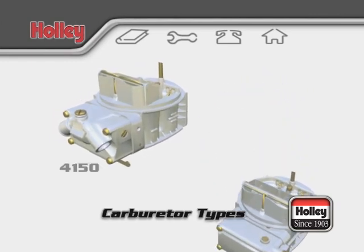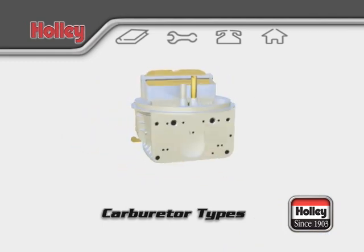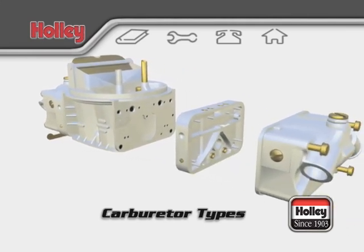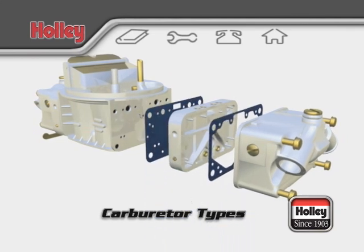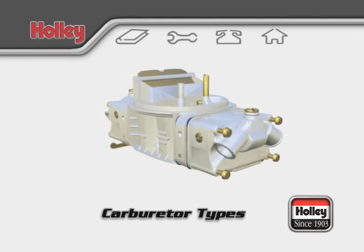The 4150 model basically has a mirror image of the primary modules that will supply fuel to the rear two barrels of the body. There is a secondary metering block that has its respective jets and sometimes a power valve installed. With its gaskets in place, the secondary side of the carburetor is ready for fuel.